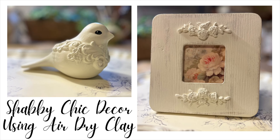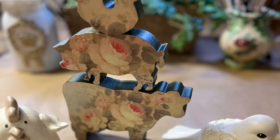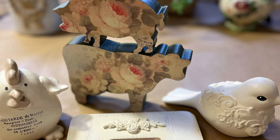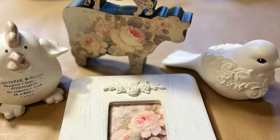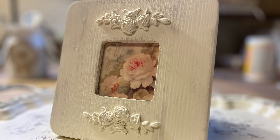Hello friends, welcome to another video from Carolina's Cottage. This is Johnny. I have four things to show you today — a couple of decoupage items and a couple where we're going to use air-dry clay and molds to create a very different look. Let's get started.